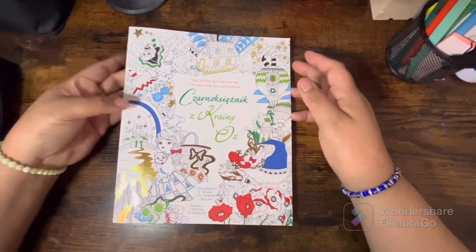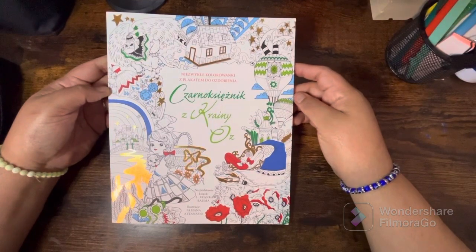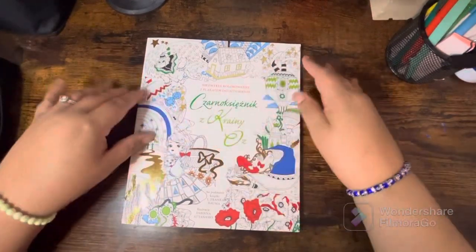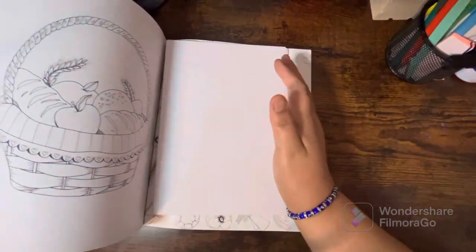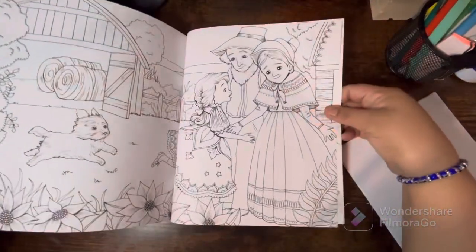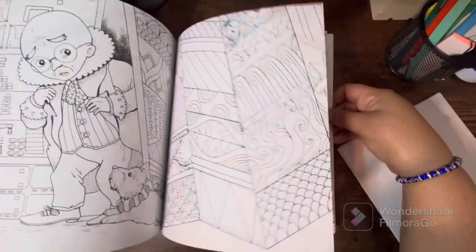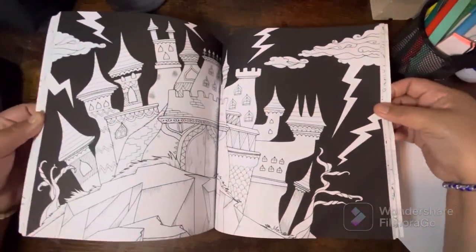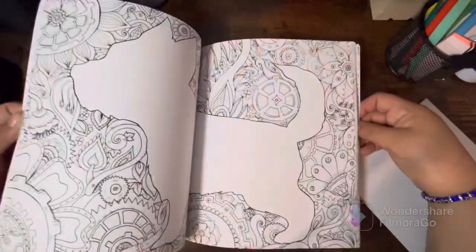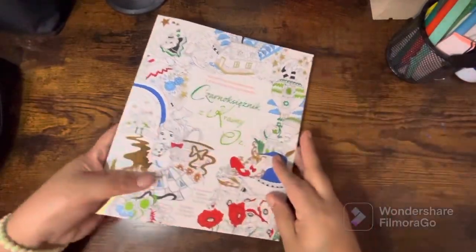This is from Fabiana Atanasio — this is the Alice in Wonderland that I ordered off Book Depository. I have a couple of her books but didn't have this one. It comes with a big poster that I'm not going to open. I love Alice in Wonderland — it's a super cute book. I know I'm probably late to the game but it's new to me. I love Fabiana's work; so beautiful!